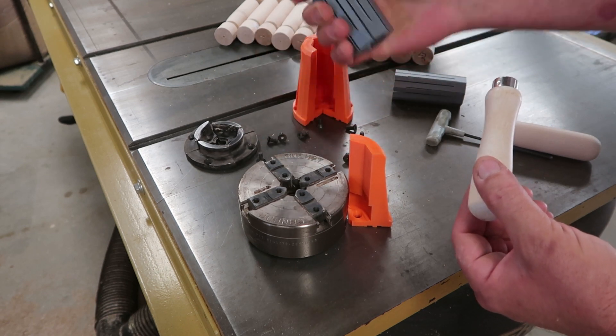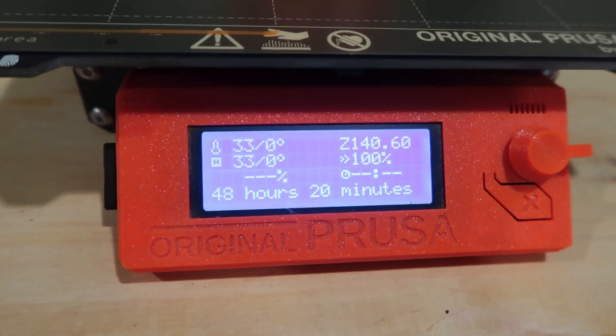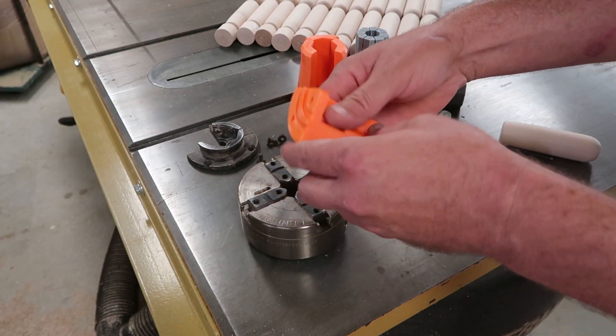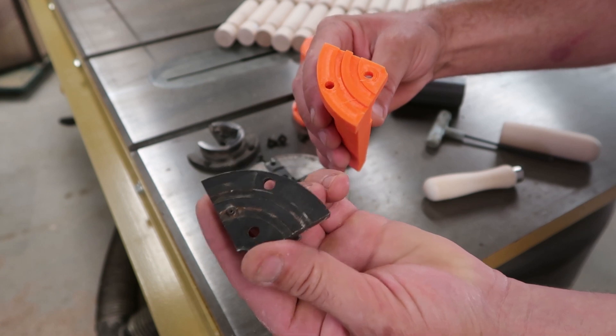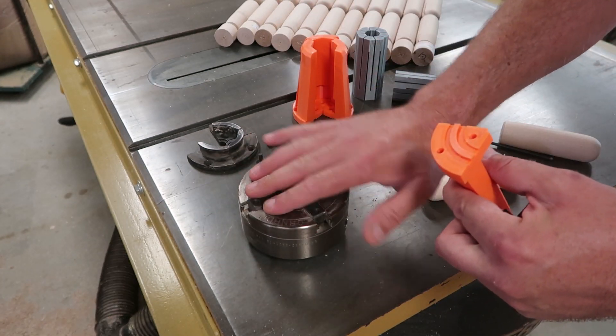These are almost completely solid prints and they take days to print. If you're going to jump on Tinkercad and try to make your own chuck jaws, for me the most difficult part was this kind of weird pattern that was on the factory jaws that engages on the body of the chuck.